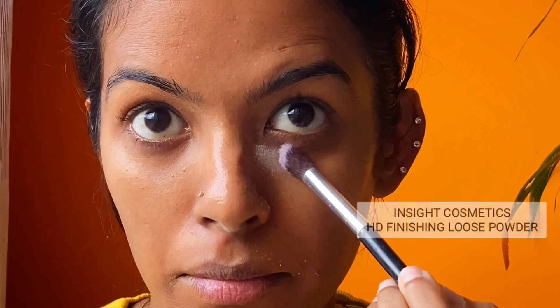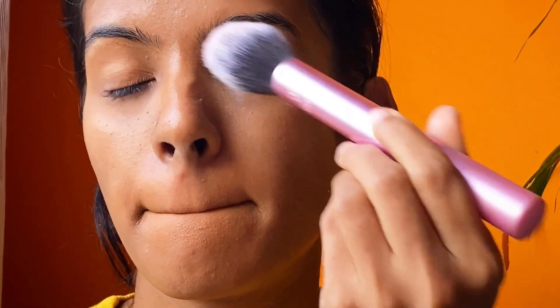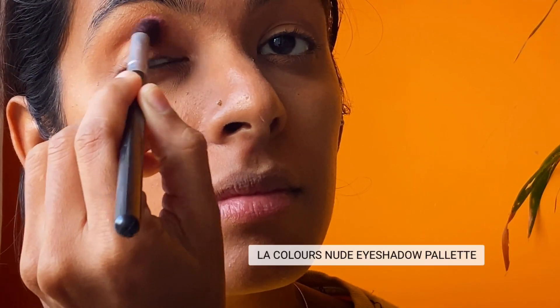Now I'm dabbing loose powder around my eyes just to set the concealer. Then I'm taking a fluffy brush to powder my face.